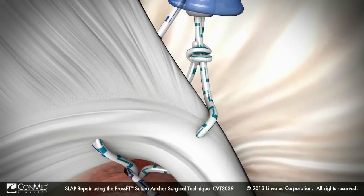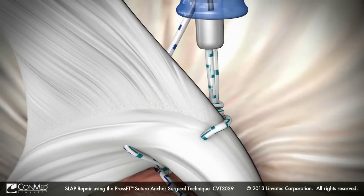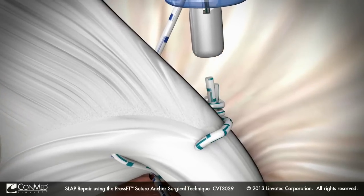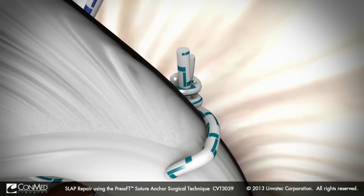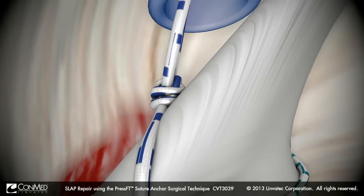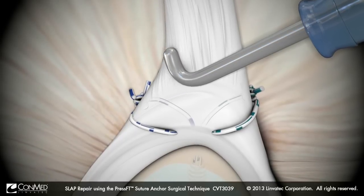Complete the anterior portion of the repair by tying the arthroscopic knot and cutting the excess suture with the Katana suture cutter. Be sure to keep the post and knot away from the articular surface. Repeat these steps for the posterior mattress stitch and probe the completed repair.